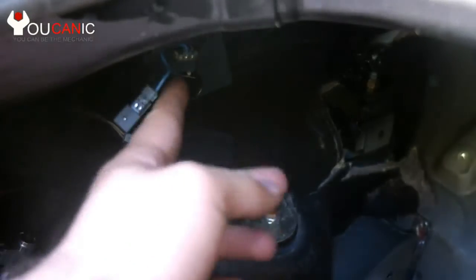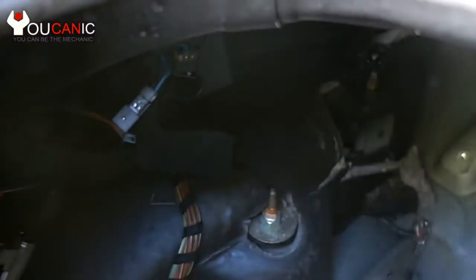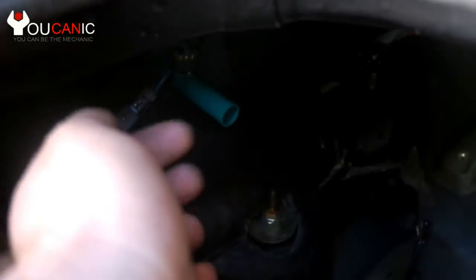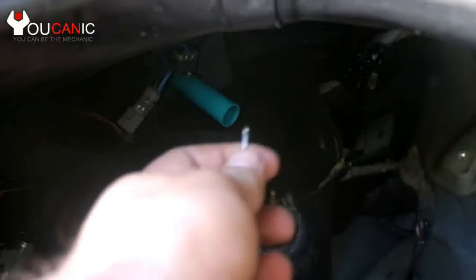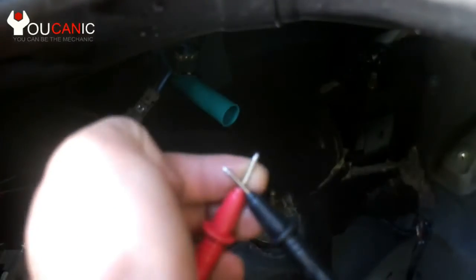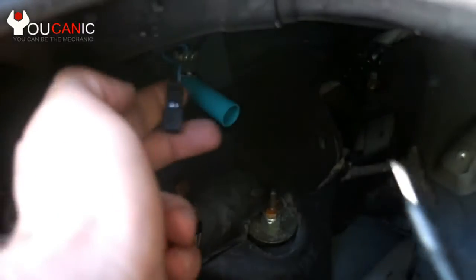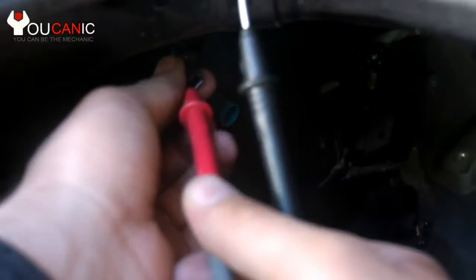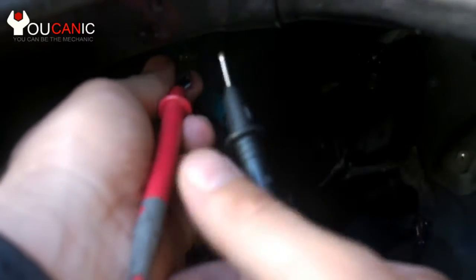Here we're going to test this micro switch. We'll put this cap on it just to make sure it's pressed, and then we have our multimeter set so that if there is continuous current it will beep. We're just going to touch these two terminals right here, and since the switch is pressed we should hear it beep.